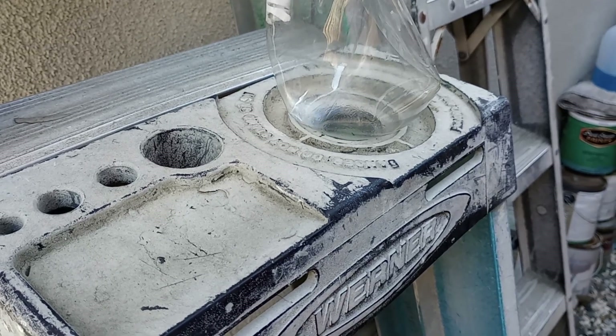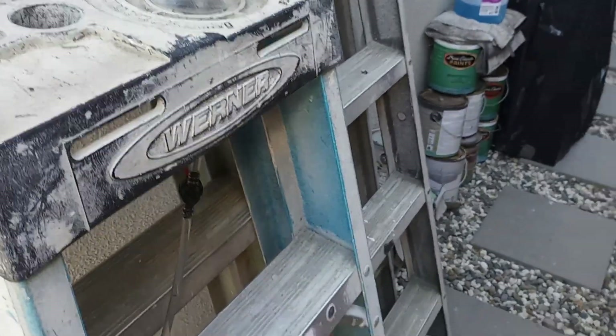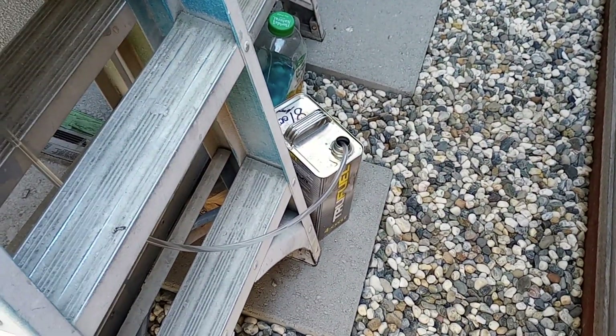Once that drains down into that container, you've got ethanol-free fuel. Piece of cake, easy as pie. Okay, talk to you later.